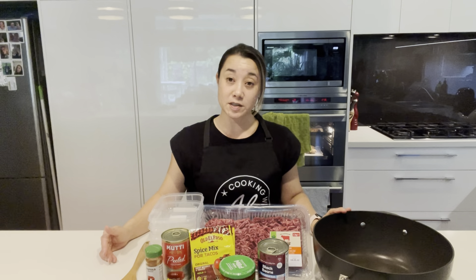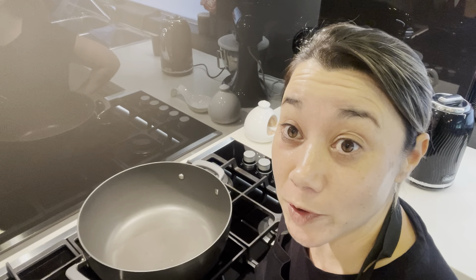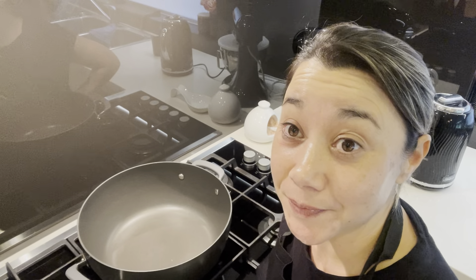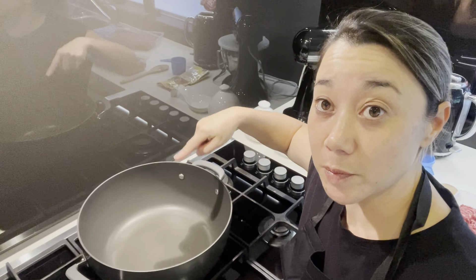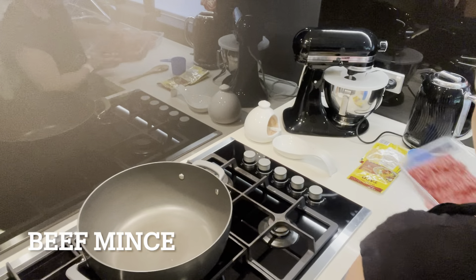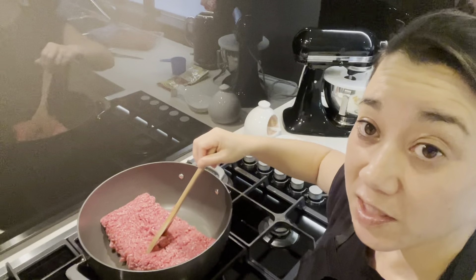Okay, so here we are at the stovetop and I'm going to brown off my mince. I've got my casserole pot preheated, I'm going to dump the mince in and I'll just cook it till it's browned.